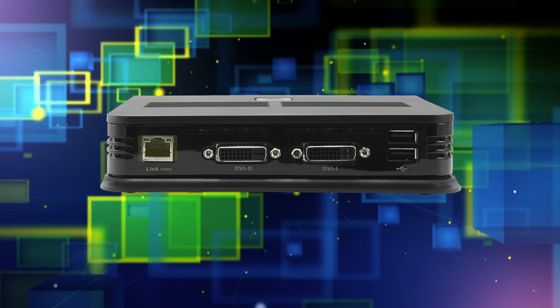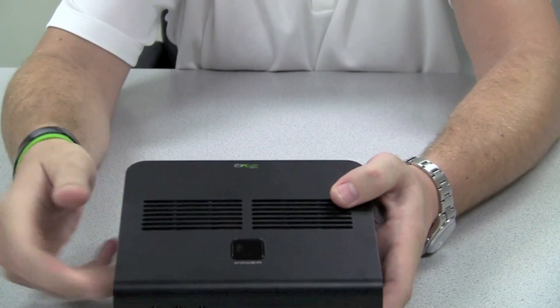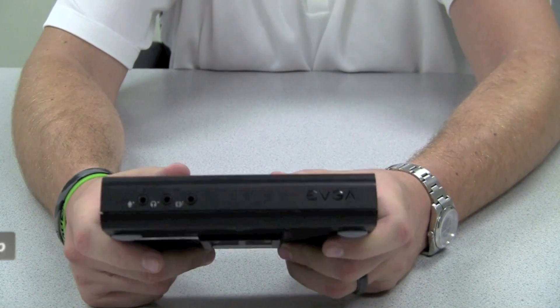On the side over here is our common RJ45 ethernet connection. And on the top here you'll notice that we have our power button for the unit. This is Mike with EVGA and this has been the PD-06 in 60 seconds.